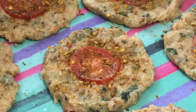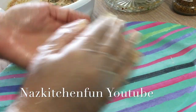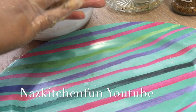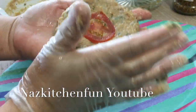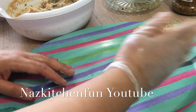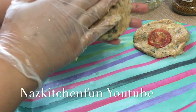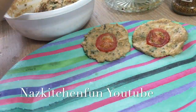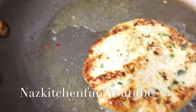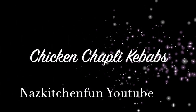Assalamu alaikum my sweet friends, welcome back to my channel! I'm sharing a quick and easy go-to recipe for my chicken chapli kebabs. I usually make a whole bunch of them, freeze them in an airtight container or storage bag, and anytime the kids come home from school and I don't have time to cook, or for school lunches, or just on the side with pilau or biryani — all we have to do is pop them in a frying pan, shallow fry, and they are ready to go. So delicious, and it requires simple ingredients!